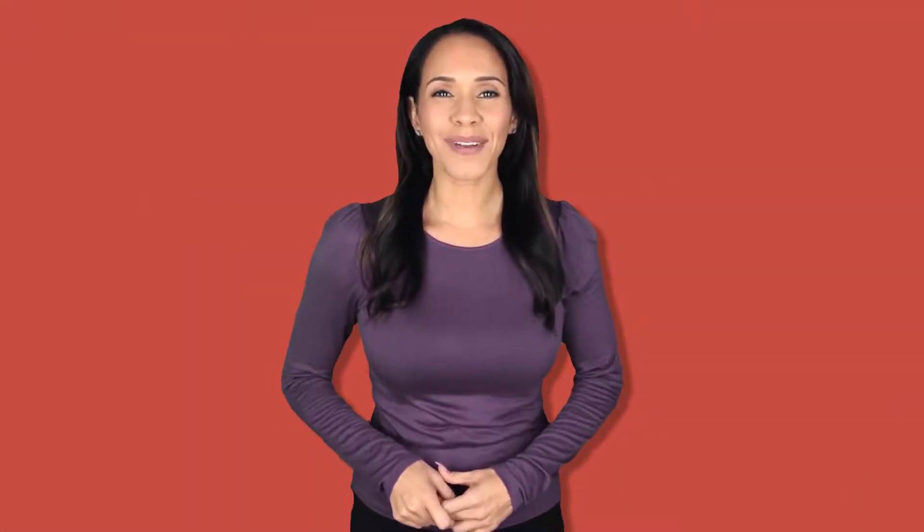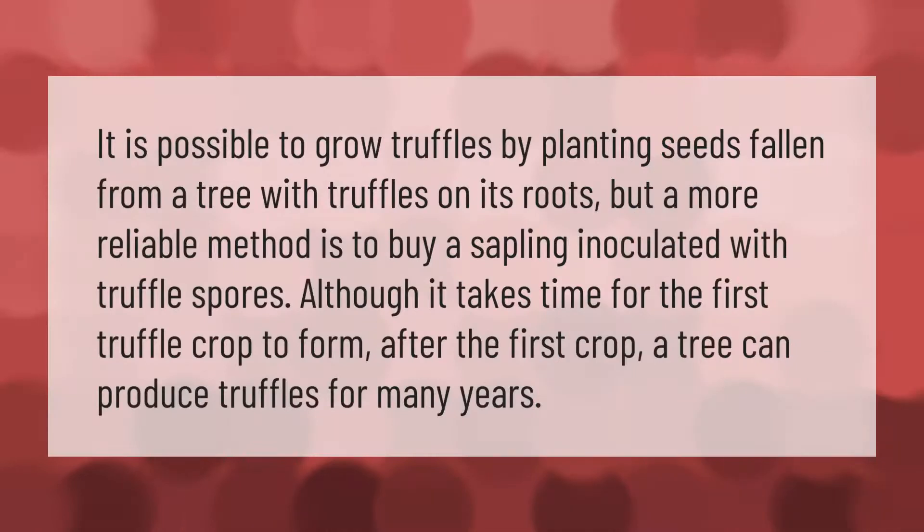It is possible to grow truffles by planting seeds fallen from a tree with truffles on its roots, but a more reliable method is to buy a sapling inoculated with truffle spores. Although it takes time for the first truffle crop to form, after the first crop a tree can produce truffles for many years.